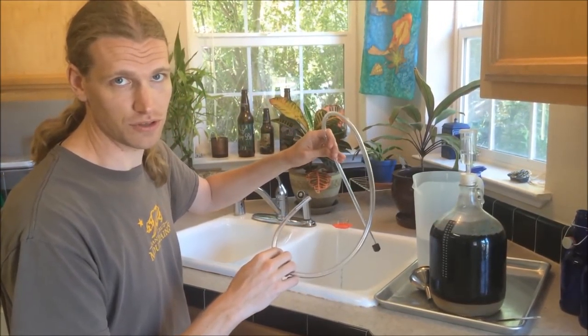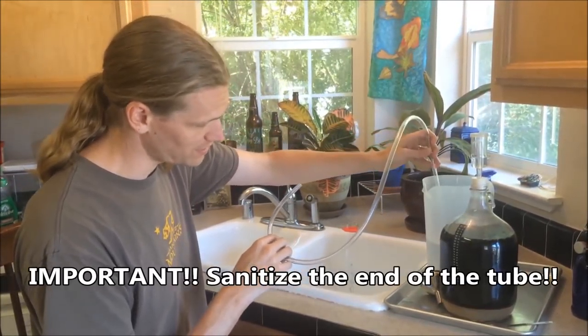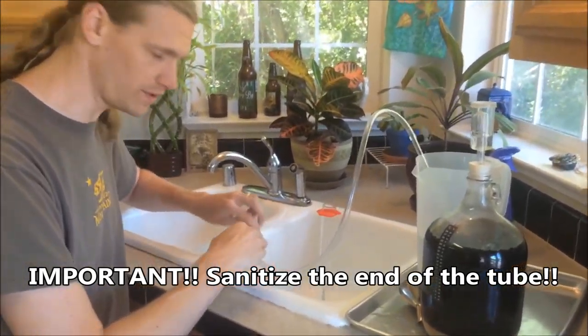I like to do the method that people don't usually champion, which is to actually use your mouth. So I dip this end into my bucket of sanitizer and I'm just going to pull on this until it starts flowing and then close it.